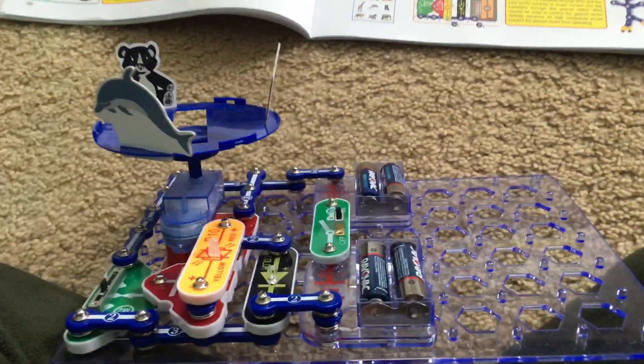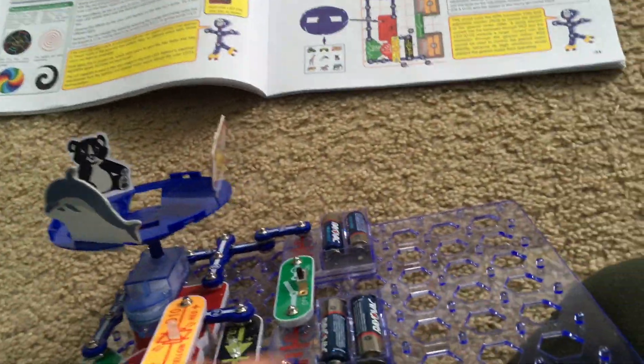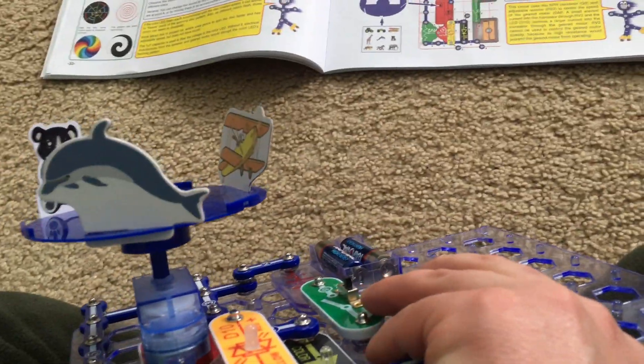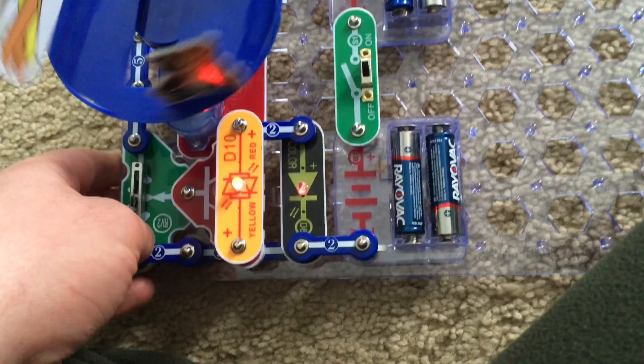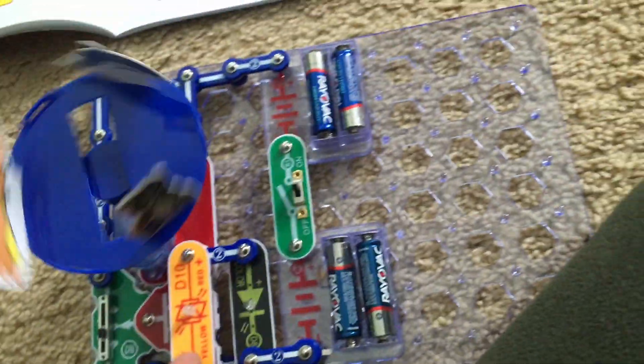Project 50 is an adjustable merry-go-round with lights. I changed the figures on the merry-go-round — I have an airplane, dolphin, and panda bear. I'm going to turn on the slide switch and look, the two LEDs come on while the merry-go-round spins.